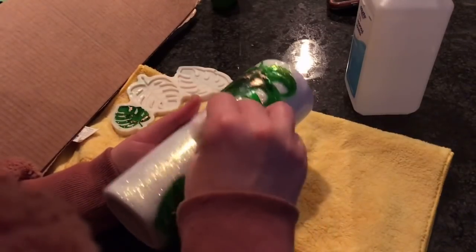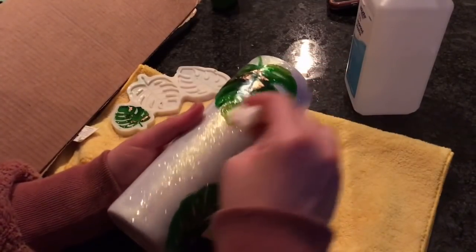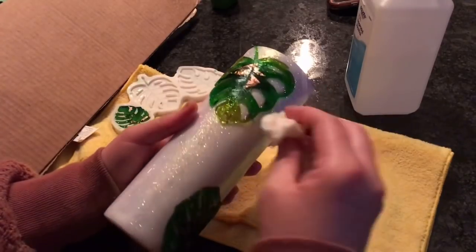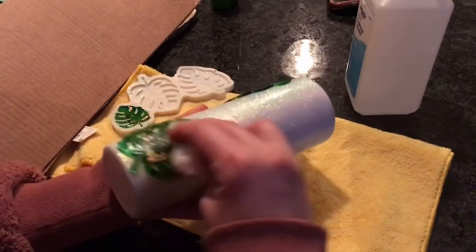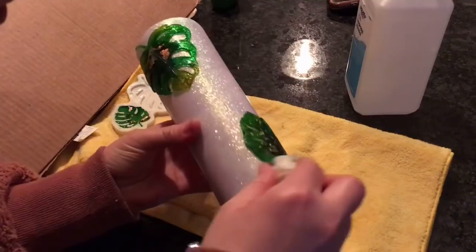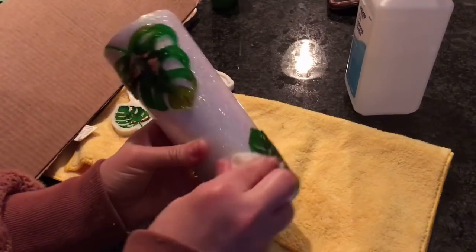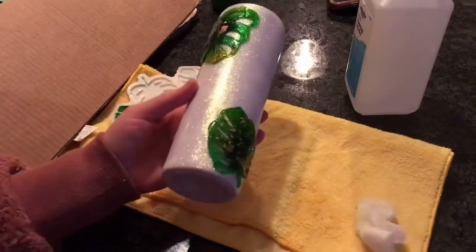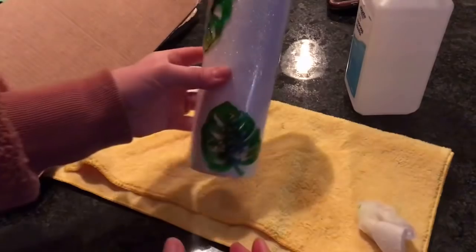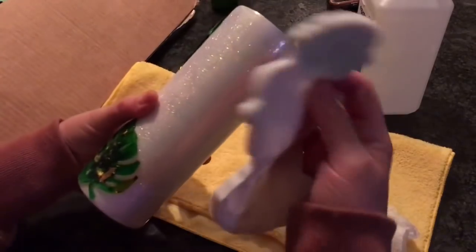This was definitely the first type of 3D tumbler I've done with resin pieces, so I was kind of learning as I go. If you are going to use a paper towel, make sure it's one that doesn't have a lot of fibers — like the more cloth-like ones — because you don't want fibers getting stuck to your resin pieces. You can also use a microfiber cloth. I found that going around the pieces with a paper towel really helped smooth everything out.